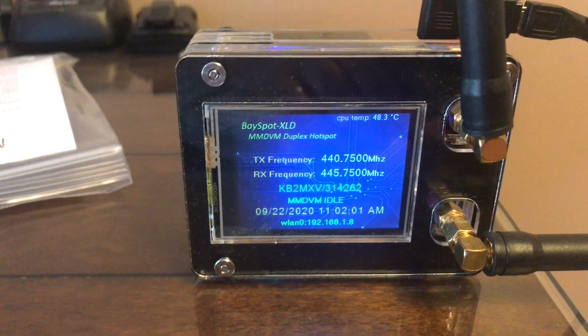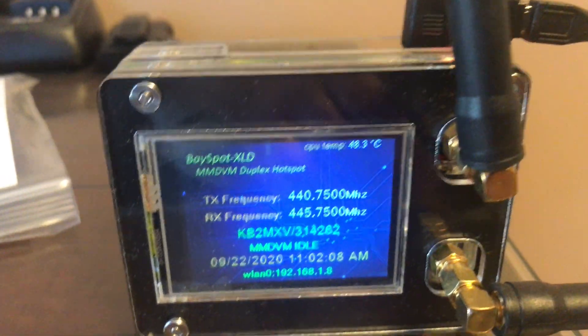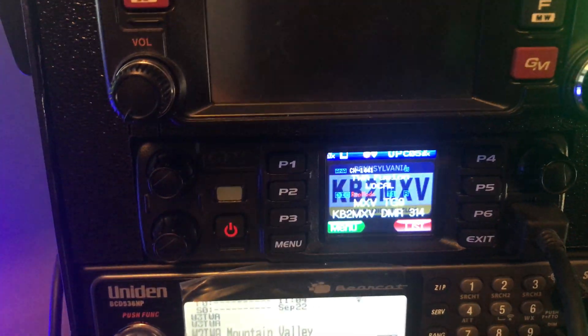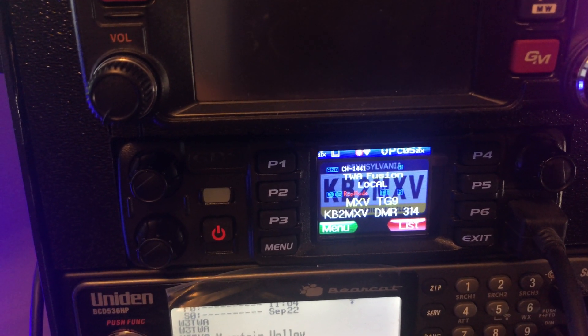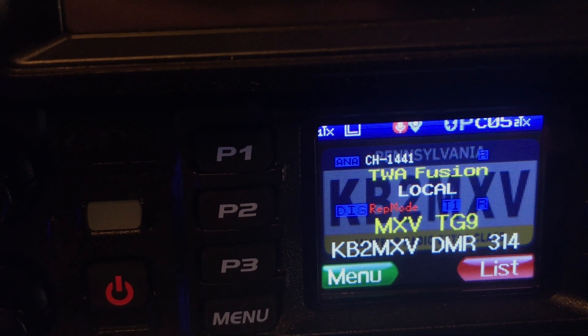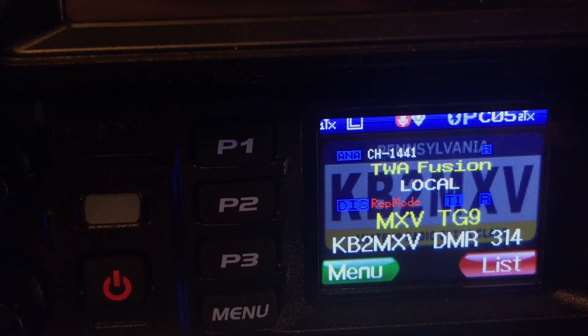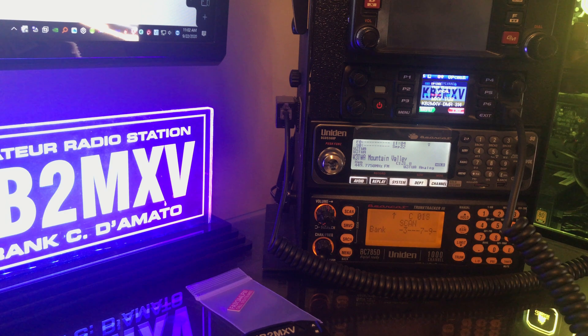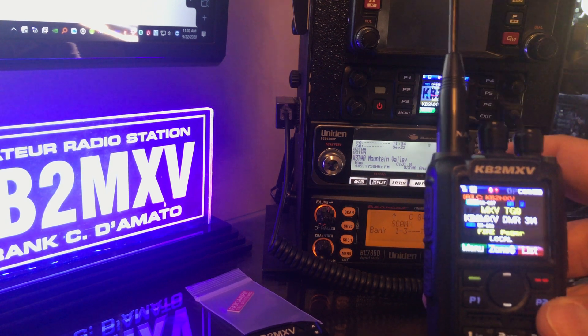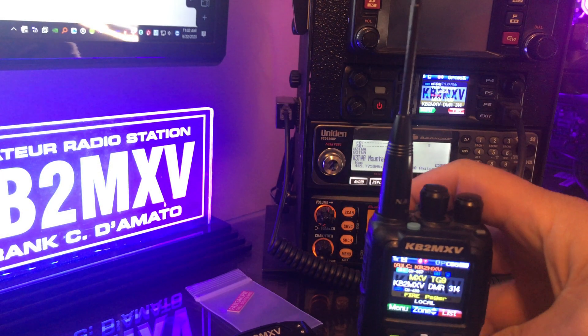Here's my dual hotspot — I set it up for separate receive and transmit frequencies, just like a repeater, so consider this a DMR repeater. Here is my AnyTone D578. On the top I have it set for a VHF frequency analog, and on the bottom I have it set for my hotspot's frequency. Think of it like a repeater on talk group 9, so here I have my AnyTone radio sitting on talk group 9.